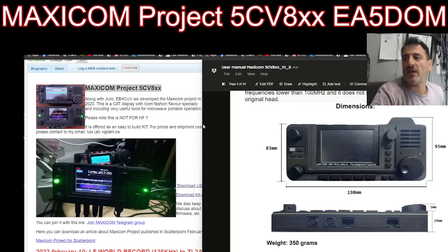MZERO FXP. Big thanks to Echo Alpha 5 Delta Oscar Mike for providing me with the Maxicom Project 5C V8 that you can see on the left and the right.